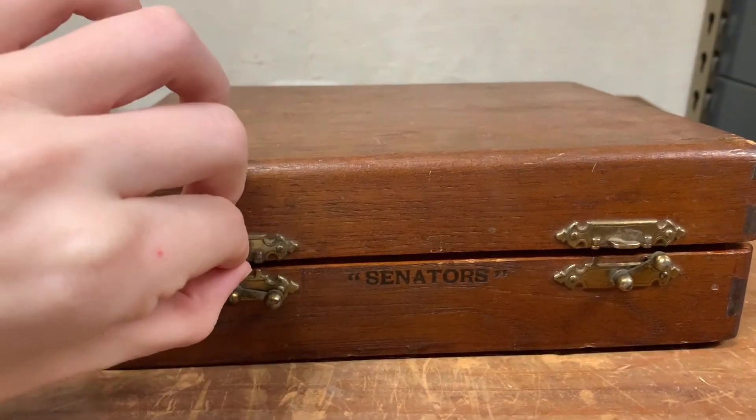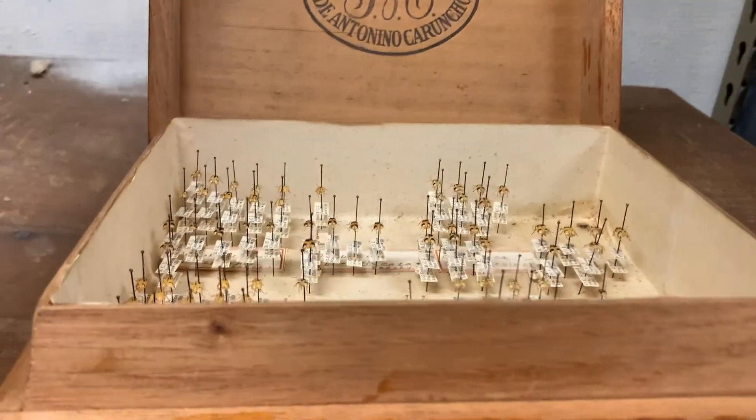Most likely you will pin your insects. For pinning your insects you need insect pins, tweezers, and foam. You might also want a pinning block so you pin your insect at the right height. Pin location will change from bug to bug. For example, for bees you might want to put the pin through the right side of the thorax in between the first and second leg. For beetles, however, you put it on the right elytra between the second and third leg. Look up what insect you have before you pin it to make sure you put your pin in the right place.